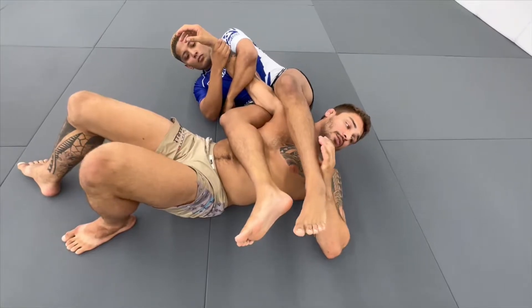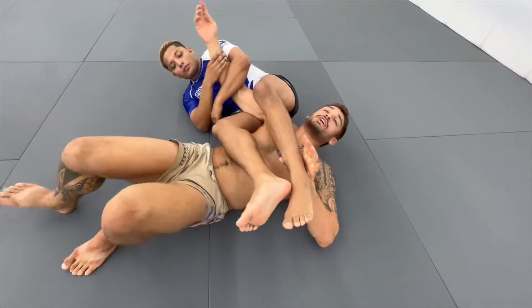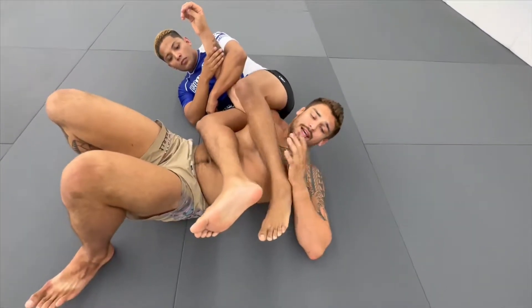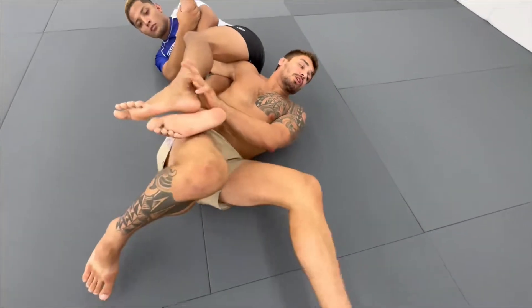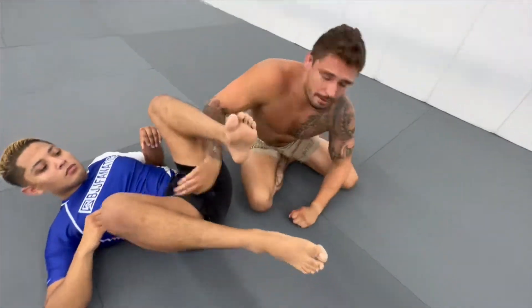I have many options of either hitchhiking or changing the angle of my arm. But one of the simpler ones is as I'm pushing my opponent's ankle towards my lower body, I can start pulling up, walking my feet away, facing my thumb towards the ceiling, and start the simple hitchhiker escape.